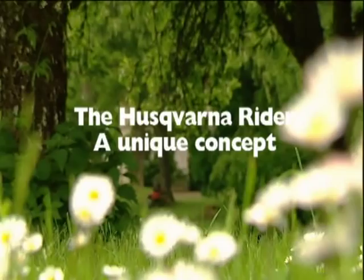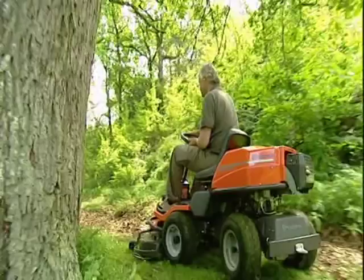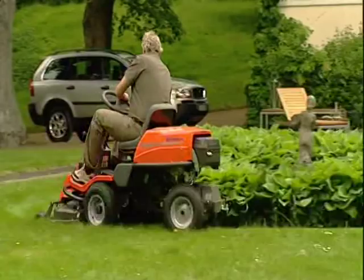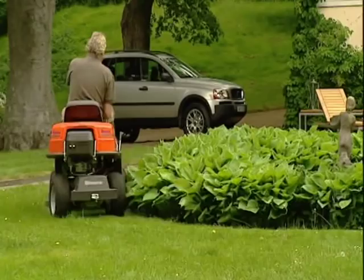Cutting the lawn becomes a completely new experience with a rider from Husqvarna, especially when the ground is undulating or has areas that are hard to reach. The rider is built according to a unique concept that gives you unbeatable maneuverability and reach. The results are unprecedented and you don't have to collect the cuttings.